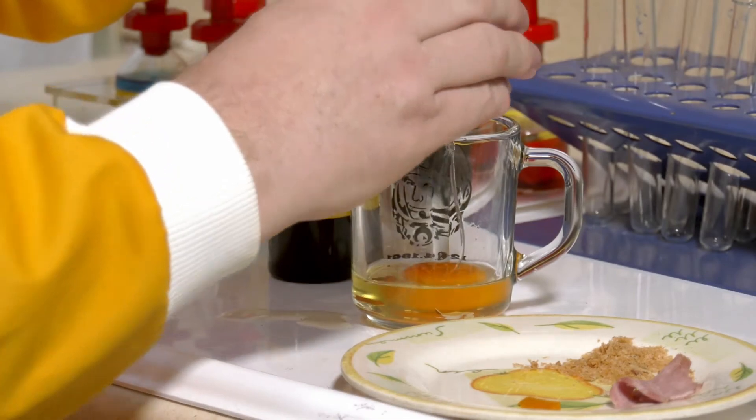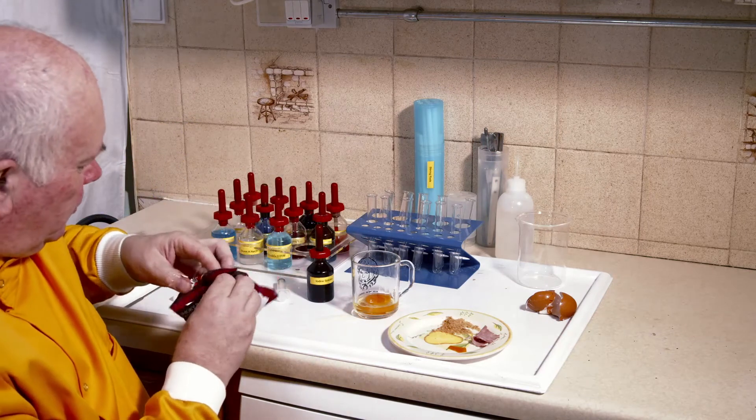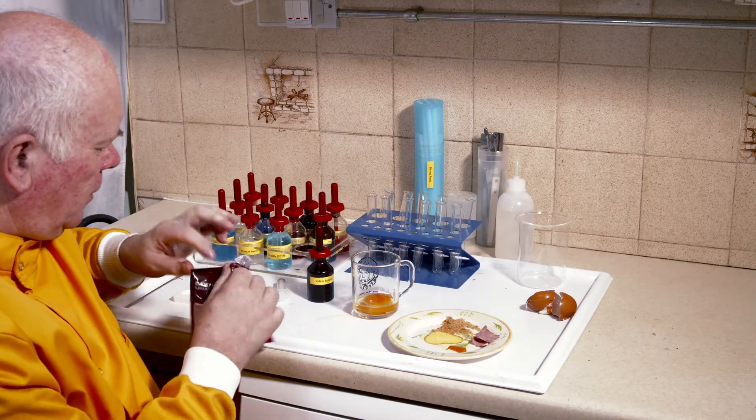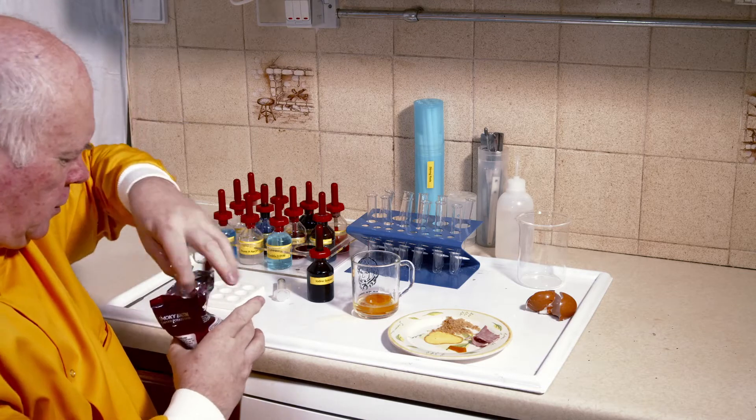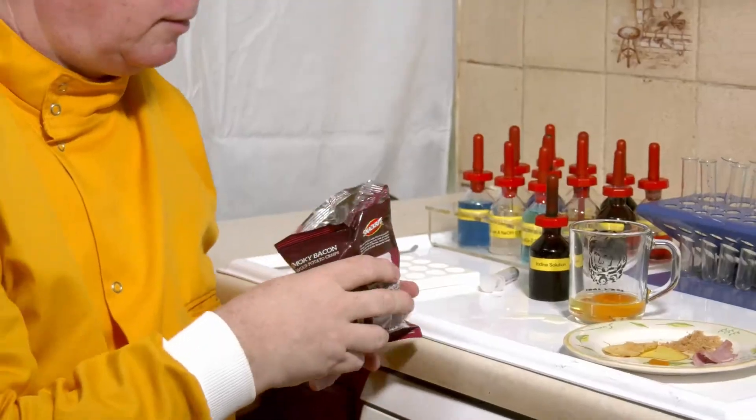I haven't broken an egg that badly in a long time. Just to keep me going, I've got some crisps here that I can have while we get on with the test.